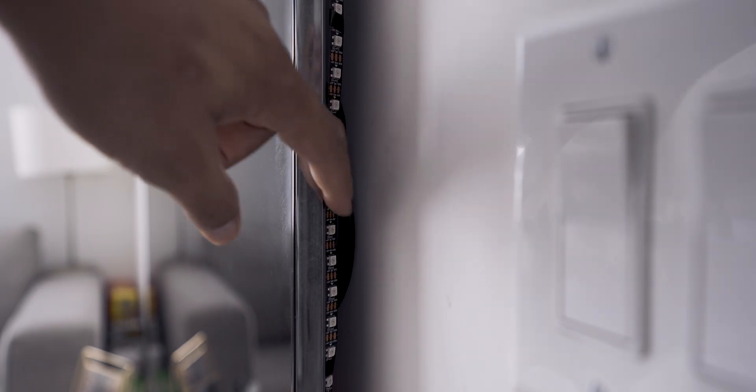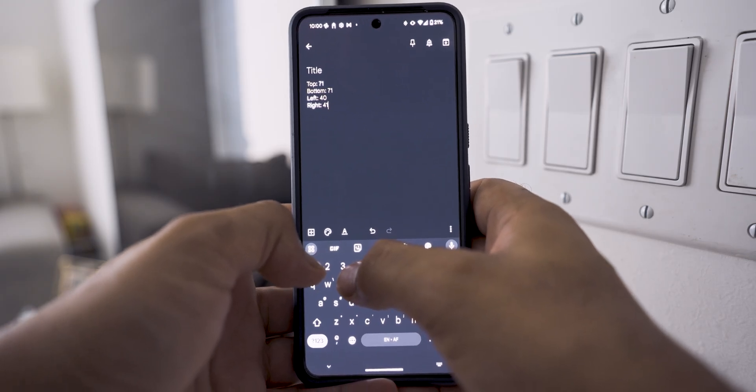I took the time to count the number of LEDs on each side of the TV — I needed this for the next part of the configuration. If I had taped the LED strip directly to the back of the TV, I would have done this before mounting it back up.